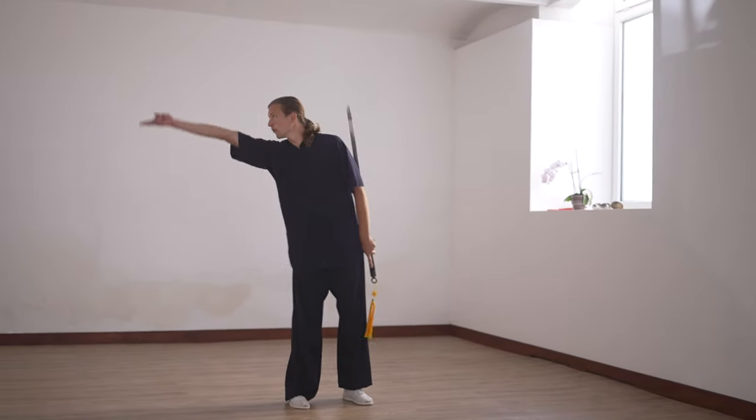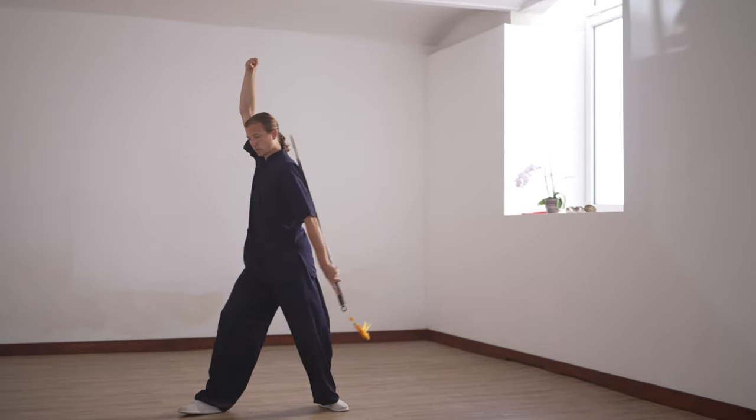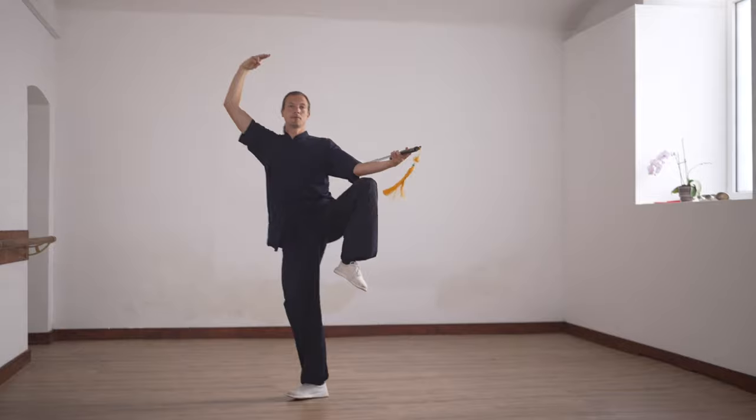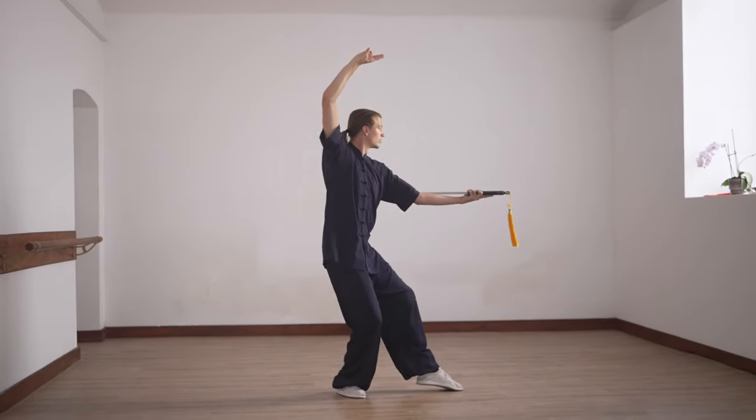Now go forward — two, rotate — three, and we go here. Shibu.